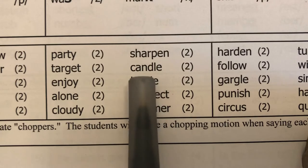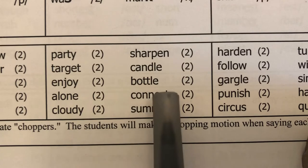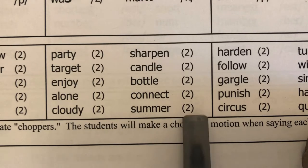Candle — can-dle, two. Bottle — bot-tle, two. Connect — con-nect, two. Summer — sum-mer, two.